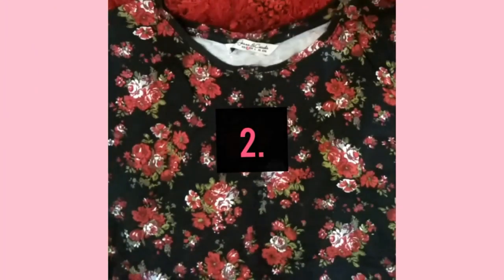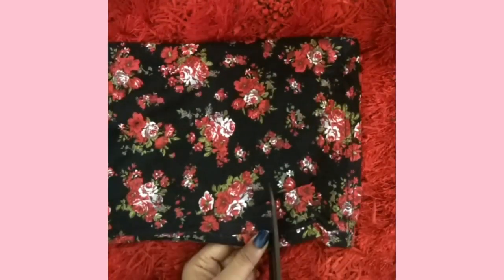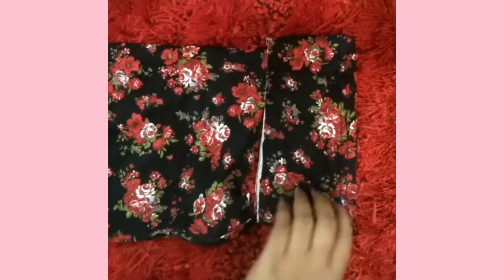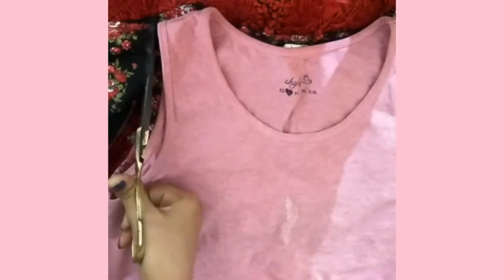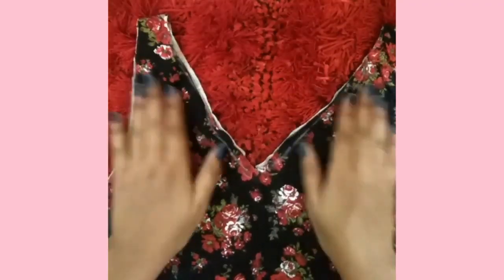The second top is a very normal one — it has normal sleeves and it's not cropped. First I cut it to make it cropped. Then I folded the hemline and stitched it. Using a tank top as a guide, I cut it to be sleeveless. Then I cut a V-neck because I didn't like the round neck and V-neck is in fashion. After that I stitched the hemline and the top was ready.